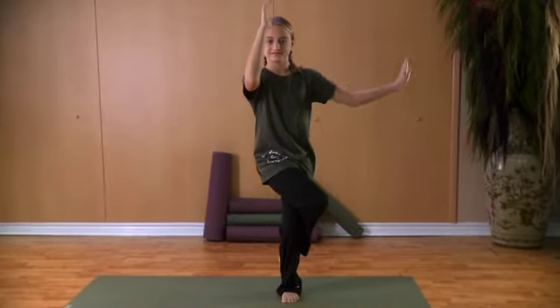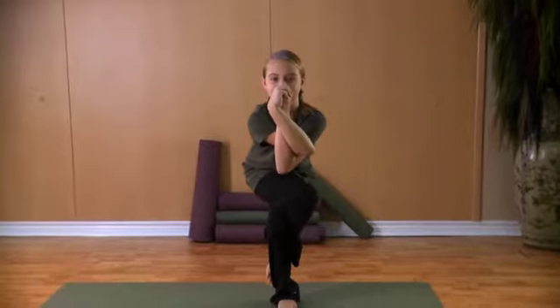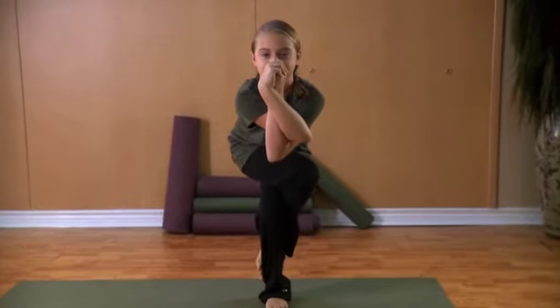Lift an arm up, swoop your arm out, under, and wrap around, clasping your hands. Sit into chair, clasping your hands below your nose if possible.